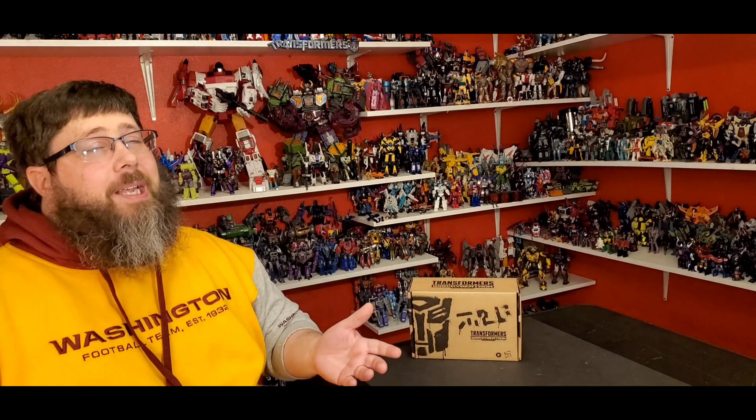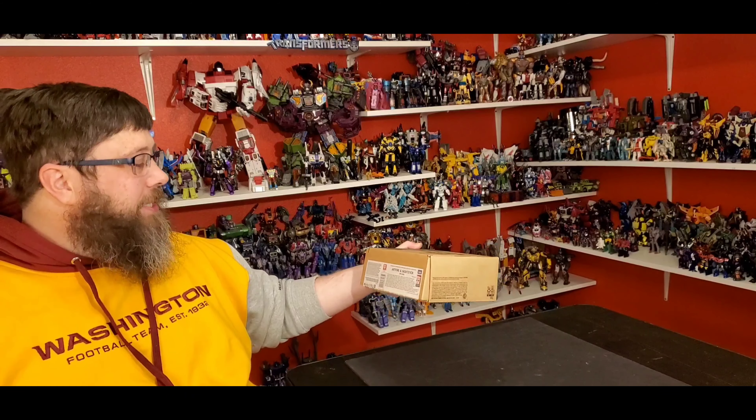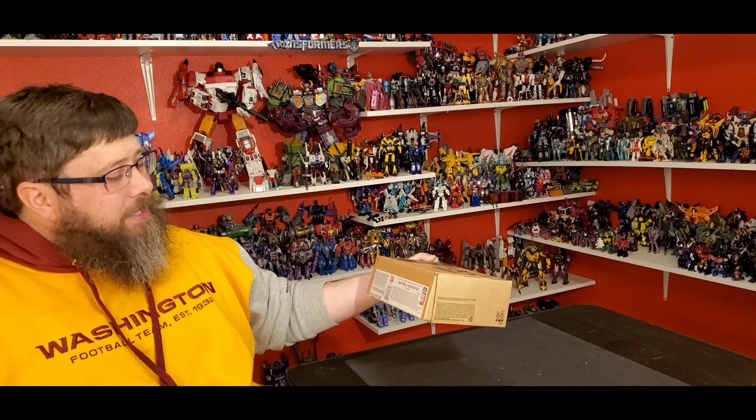Hey there everybody, how y'all doing? Thank you for coming back as always, I appreciate it. Really hope you're having a wonderful day or night. Welcome back to my channel, I'm Deluxe. Let's do another Transformer review — and woo doggie, you got a good one today. Take a look at Generation Select's Artfire and Nightstick.